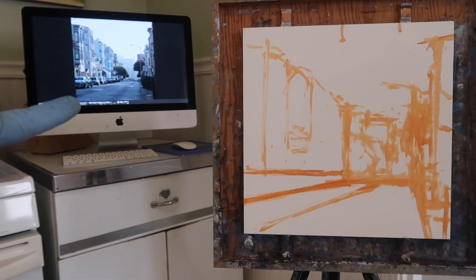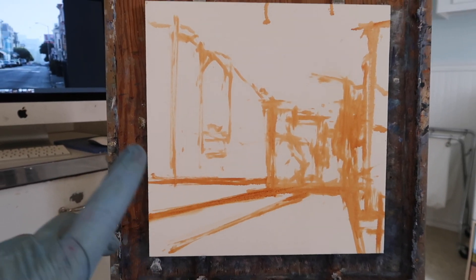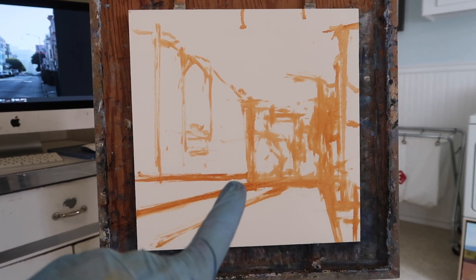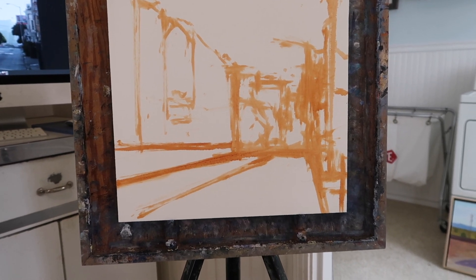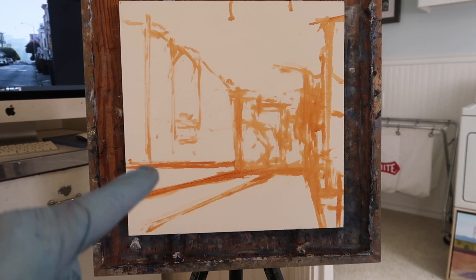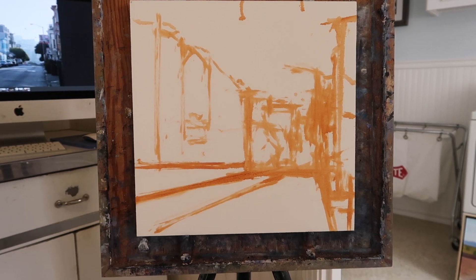I've got the composition in the background here, cars right along here. Right now I'm just kind of mapping out big shapes, and this big wedge shape right here — that is the cars. Now I'm going to continue with burnt sienna and maybe start making some divisions for individual cars.